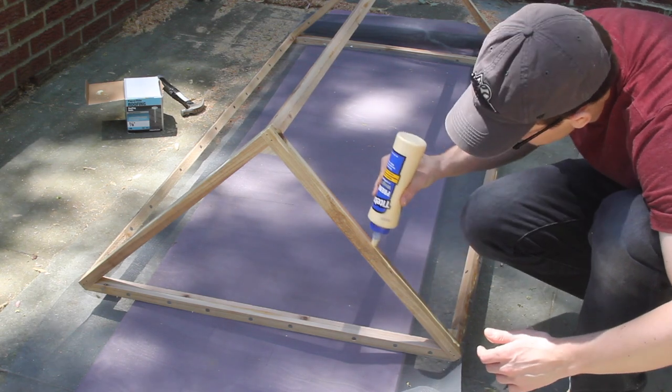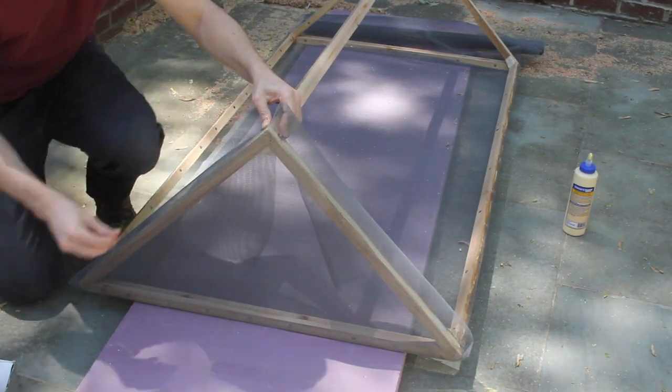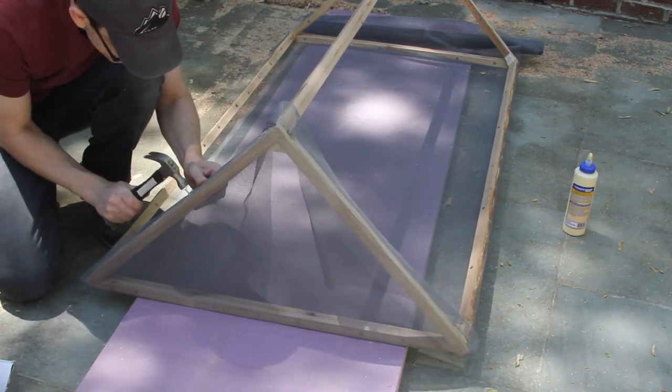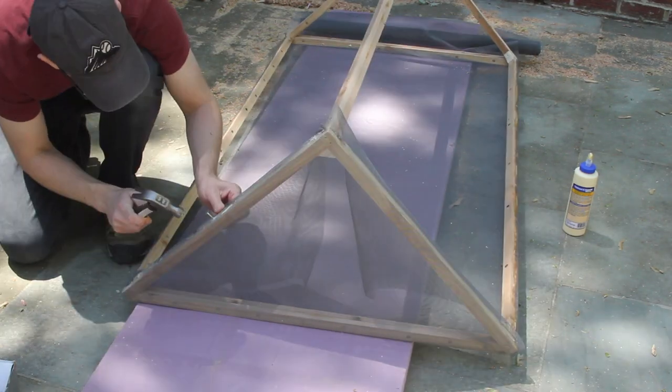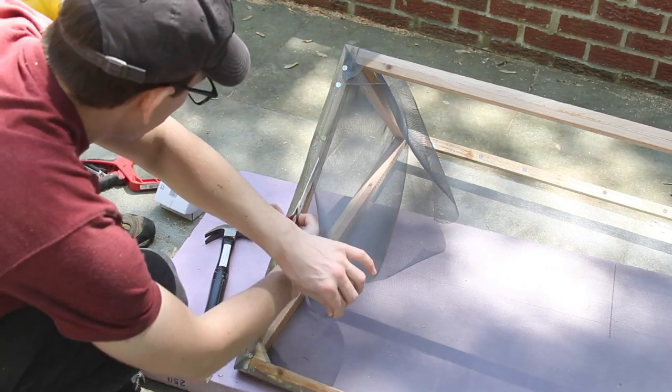Follow the same process on the sides — nail on the top and then go to the middle of the side and work to each of the corners. Next I used scissors to trim the excess screen.